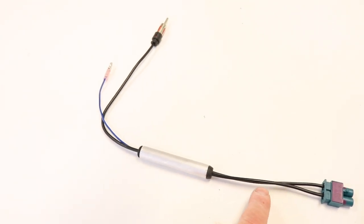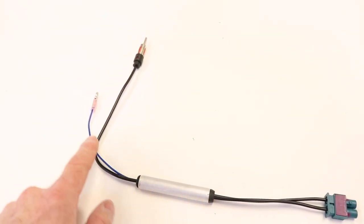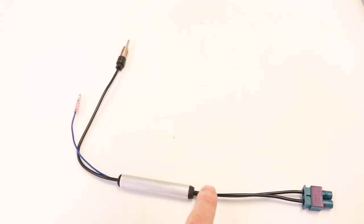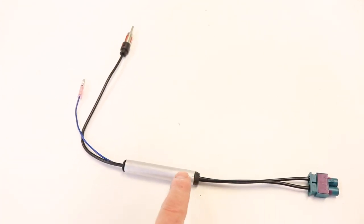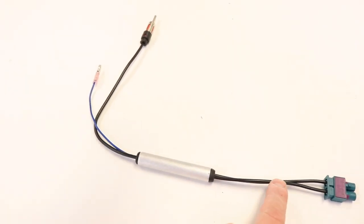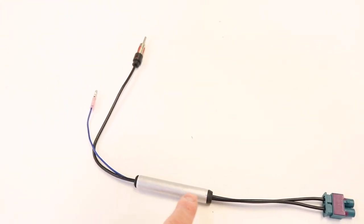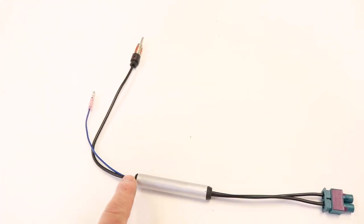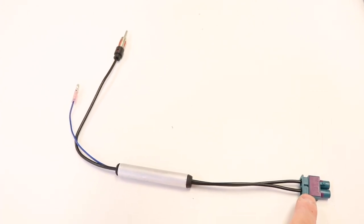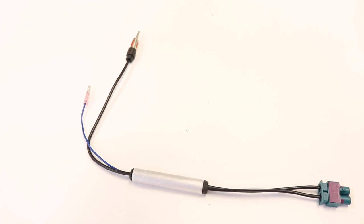This is what most European cars need. What's inside the little silver box is a relay. What that relay does is instead of passing ground down the center of the antenna, it allows it to pass a positive down the center of the antenna. Then that positive goes to the car radio's amplifier for the antenna and turns that on.